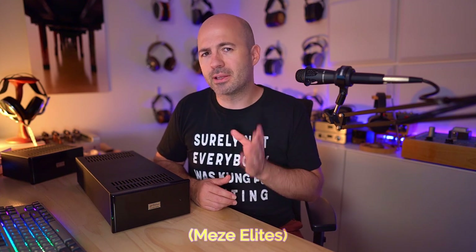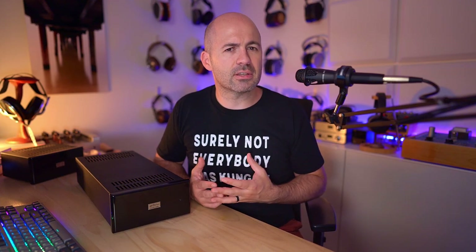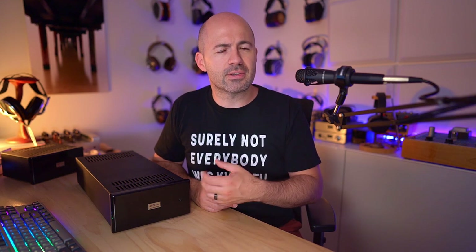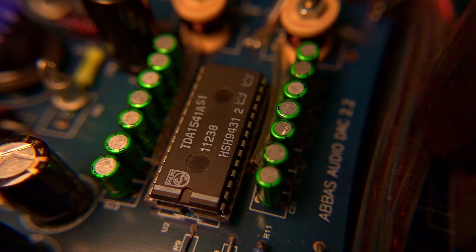I connected up the TT2 and ran both into the Burson Soloist 3X GT, running either the Hifiman HE-1000 SE or the Elite headphones — top tier headphones with a top tier amp — switching between the two DACs easily. What I found was that the TT2 did pull just a little bit more texture and detail out of the music compared to the Abbas. I tried the TT2 with the M Scaler and also without. Most of what I'm talking about is just the TT2 on its own. I found that the Abbas kind of held its own — it wasn't quite as good, but it had some character that the TT2 couldn't match.